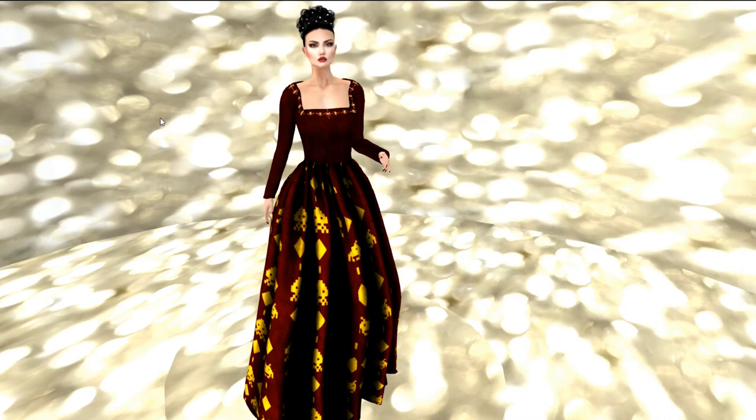My third gown is from Electric Stars. It is the Temperance Holiday Invaders gown. It is equally beautiful — a nice burgundy color with a gold pattern on it. It has long sleeves and a full skirt, as you can see. I'm pairing it again with my Emotions Amberly hair in black.